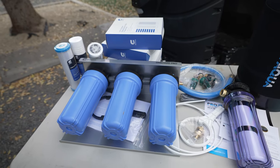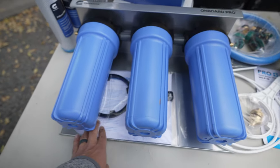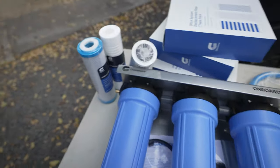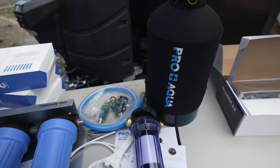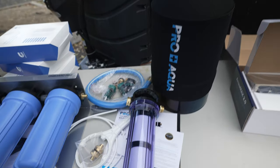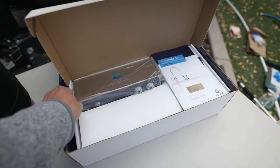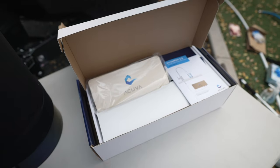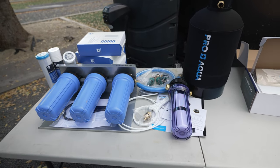Here's what everything looks like unboxed. We've got the Clear Source — the hanging version, the onboard system that's going to be mounted to the wall — and we've got our water filters that go in each of the canisters. Then we've got our Pro Aqua water softener with regeneration kit, and the Akiva Aeromax 2.0. Overall everything looks really great — first impressions are really good, very high quality.